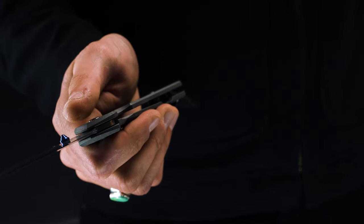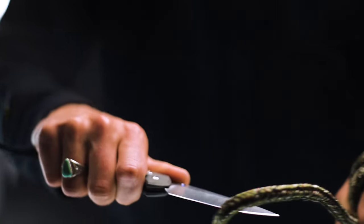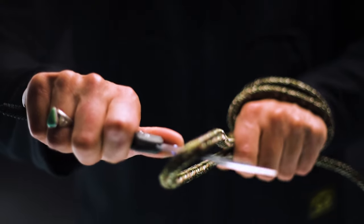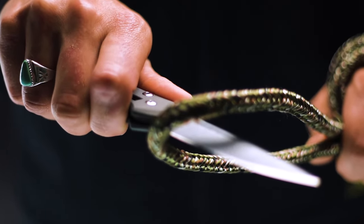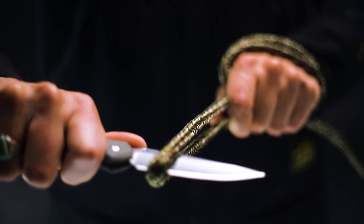Even still, the knife is a pretty pricey investment at $375 and up, especially when you consider some of the alternatives. The question is, though, is it worth it? Let's find out.